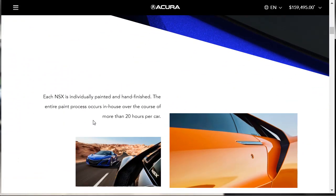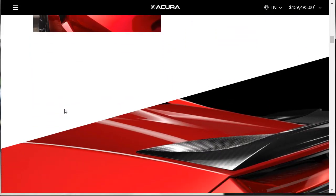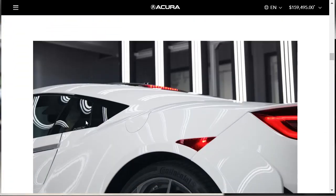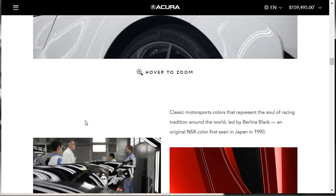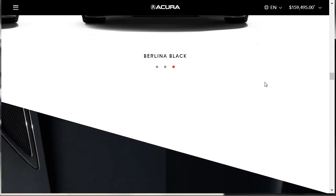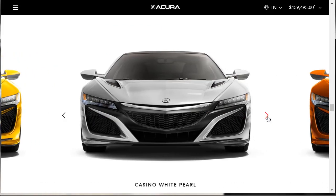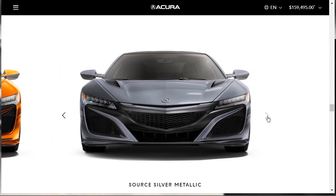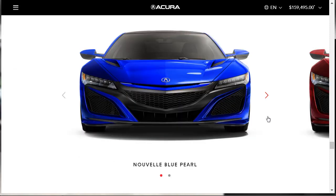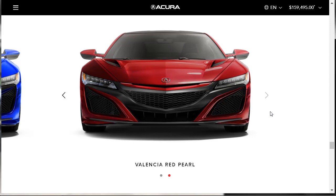The color options include Curva Red, 130R White, and Berlina Black as standard colors. Premium colors available at additional cost include Indie Yellow Pearl ($1,000), Casino White Pearl, Thermal Orange Pearl, Source Silver Metallic, Novell Blue Pearl, and Valencia Red Pearl — the last two will cost an additional $6,000. Each car is individually inspected by a paint team. I'm going to go with the 130R White — that looked pretty good to me.